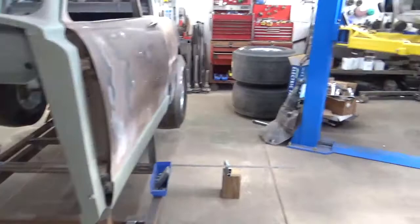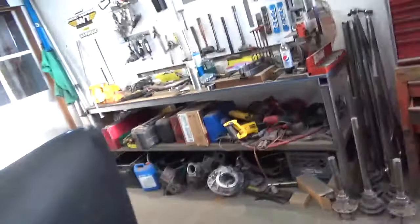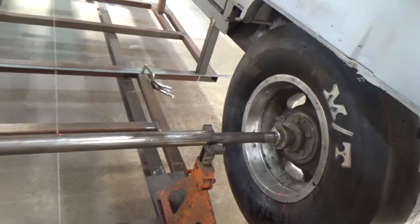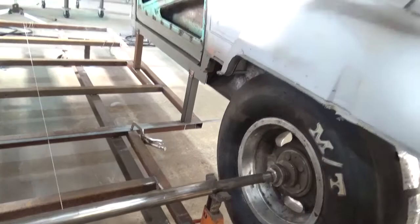Tip number two: go to a junkyard and find some old axles. I work at Mosier Engineering, so axles are pretty easy for me to find, but you can use anything. As you can see right here in my pile, I've got seven different axles that I use to measure wheel-to-wheel dimension. All I do is bolt those little axle stubs to the wheels and slip them into a piece of pipe so I can see how that wheel's going to look underneath the car when I'm done.